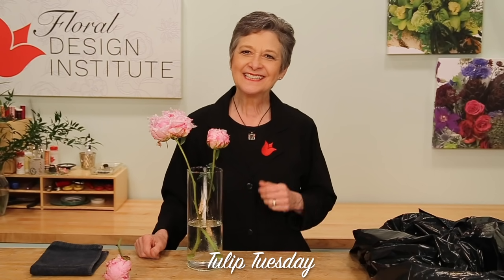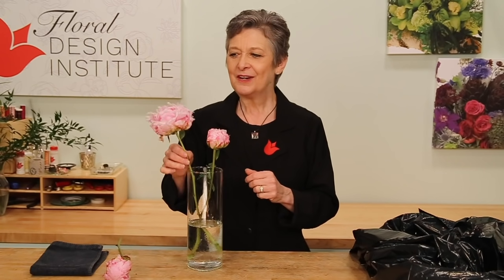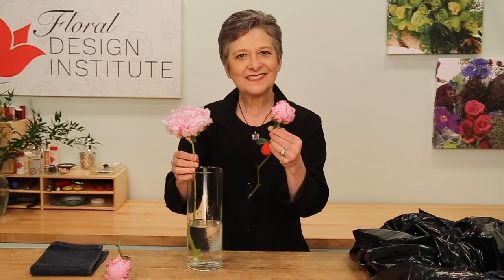Happy Tulip Tuesday! This is the day we share timely tips for the tulip tribe. Today I want to talk peonies. When they're open and lush, oh so fabulous. When they're new, not quite so much.